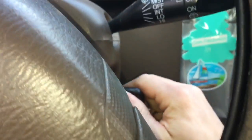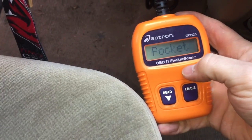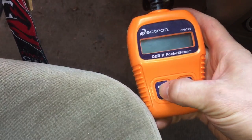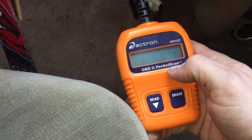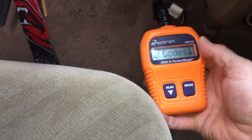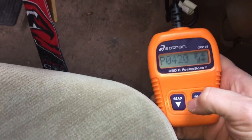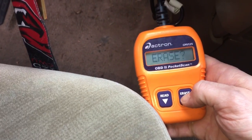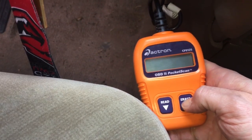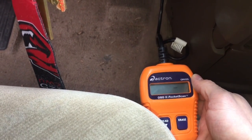I have this hooked up. I'll put the key in and turn it to the on position without starting it. I'm using an Actron CP-9125 — it's one of the most basic scanners you can buy, and it works great. We have larger ones at the shop, but this one is very portable and I don't mind lending it out since it wasn't crazy expensive. So we have two codes — I believe it's the same code twice: P0420. I'm going to erase the code.